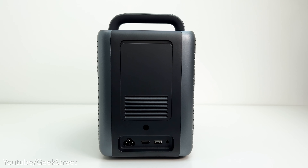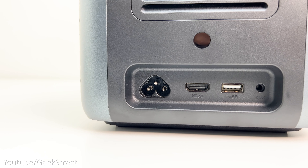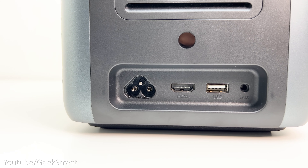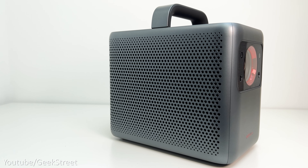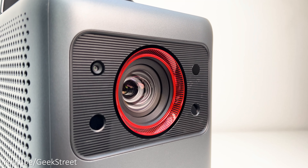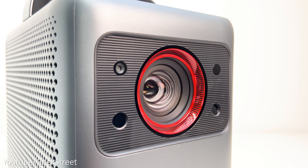At the back you've got the ports. At the bottom we have a power input, HDMI 2.0 port, USB 2.0 port, and an auxiliary output allowing you to connect up some speakers. Dual-band Wi-Fi is supported — both 2.4GHz and 5GHz — together with Bluetooth 5, enabling you to pair up a Bluetooth speaker or any other Bluetooth devices.